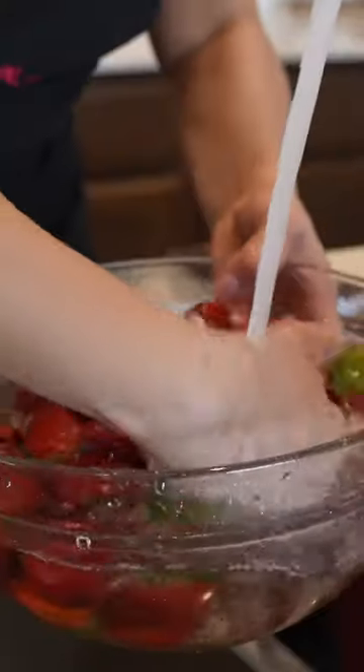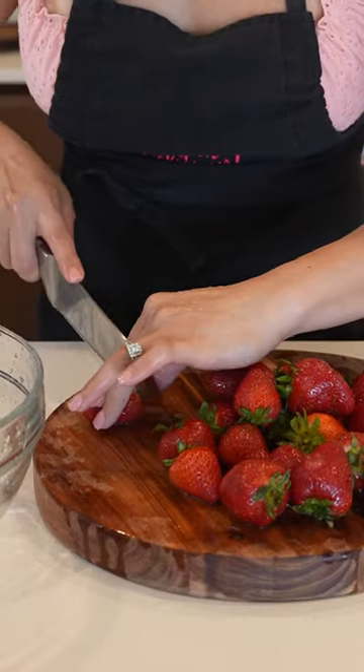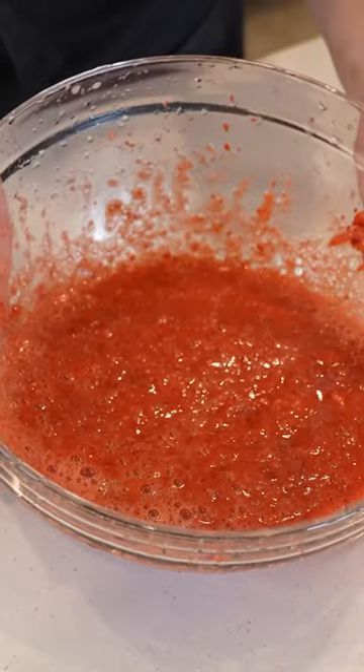Let's make some paletas de pica fresa. We're going to begin by cleaning, disinfecting, and removing the stem from one pound and a half of fresh strawberries. Now we're going to smash them down.